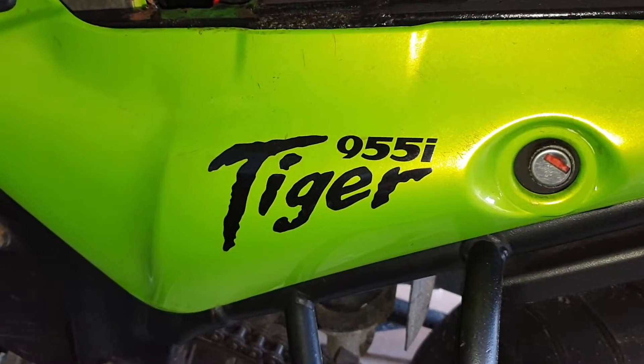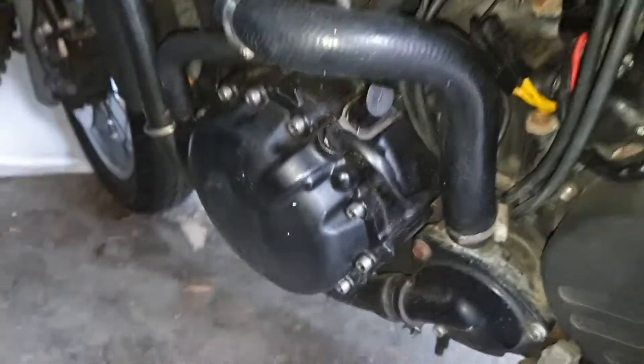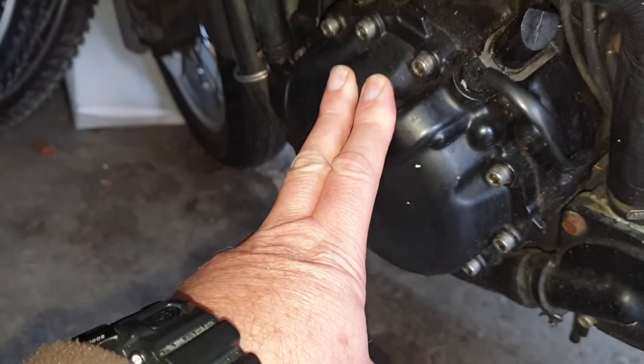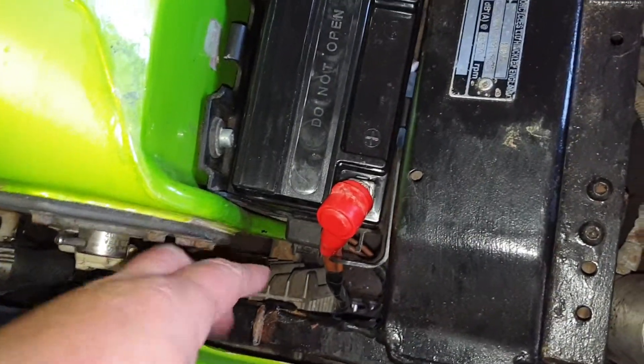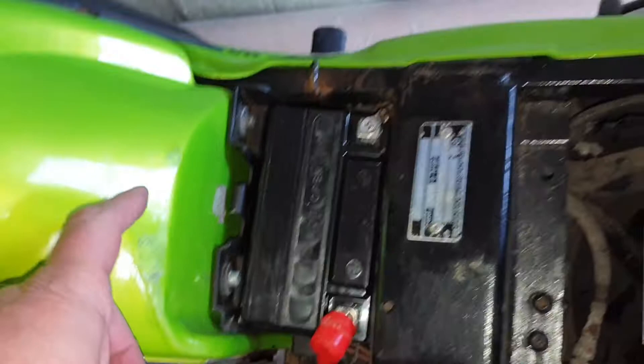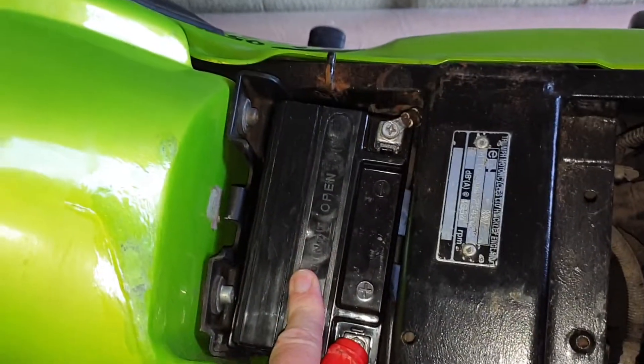This is my Triumph Tiger 955i. I've tested the stator — that was good — and tested my regulator rectifier — that was also good. So I just need to follow the power through the wiring loom over to my fuse box and to the battery to see what's going on there.